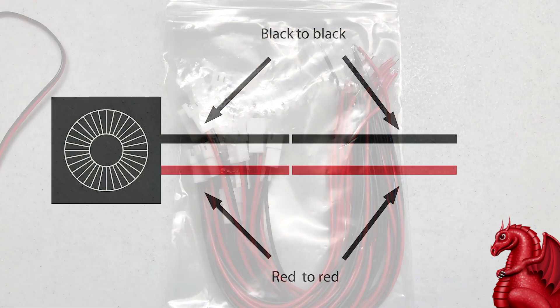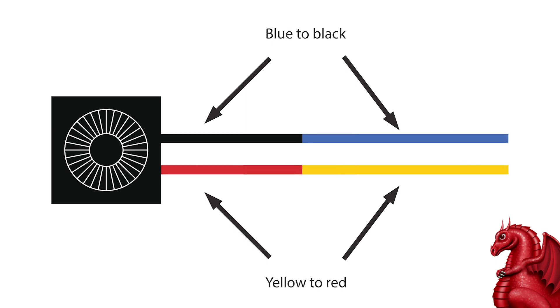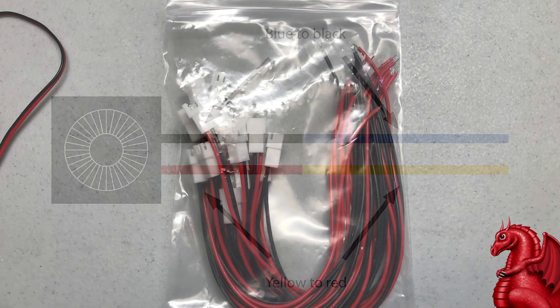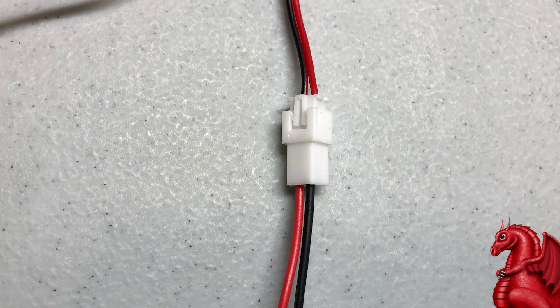When doing this, it's key to remember that the wire colors must match up in a specific way. For the hot end main cooling fan, the wiring coming out of your printer will be red and black — they match directly to the red and black wires on your new fan. Connect black to black and red to red. For the parts cooling fan, the wiring coming out of your printer will be blue and yellow. Blue must connect to black on the new fan, and yellow must connect to red. Don't mix these up or your fan's not going to work right. I like to use a JST connector so I never have to solder again — the connector on the fan just plugs in, making swapping fans out extremely fast.